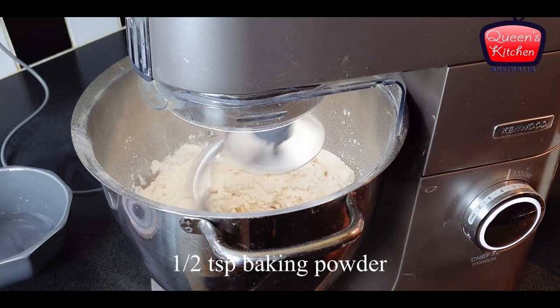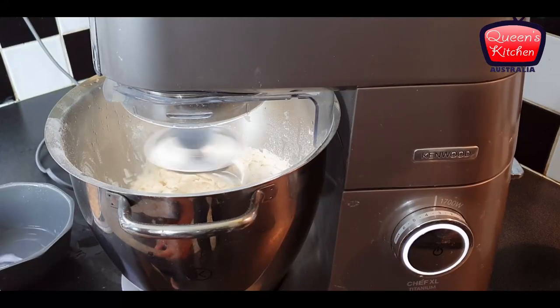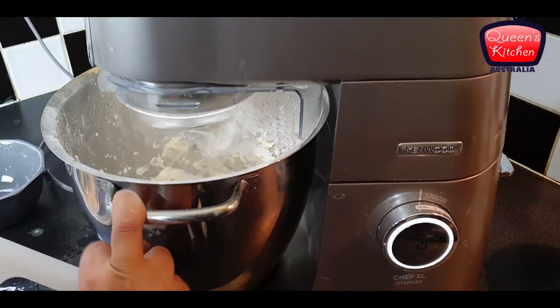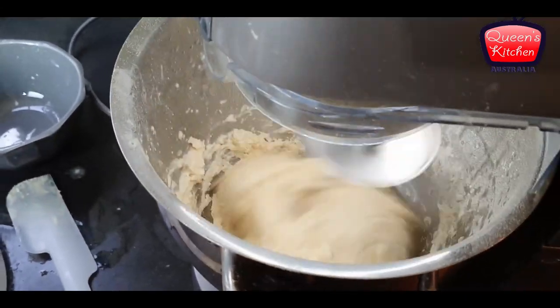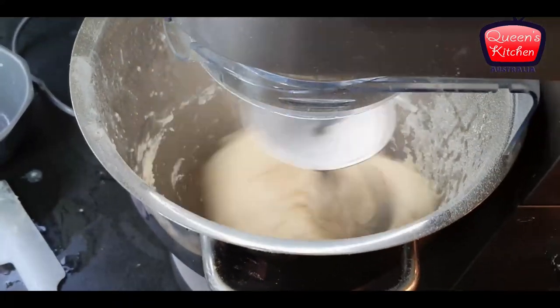I'm also adding some baking powder and water as needed, and going up on speed with the mixer. The quantity of water here needs to be a little more than normal because the dough has to be slightly sticky, very soft, and elastic. I'll show you later what I mean.